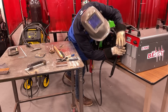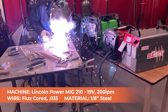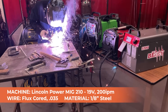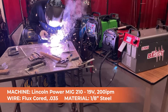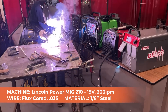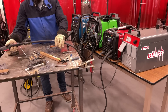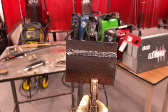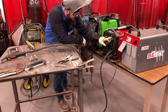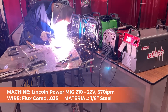Plugging in the Lincoln PowerMig 210 MP, back on at 240. Settings nominal for eighth-inch material: 0.035 flux-core wire at 19 volts and 200 inches per minute. That was a very hot weld — not too shabby. Let's boost the power to 370 inches per minute and 22 volts. Sure, why not — let's boost the power again.